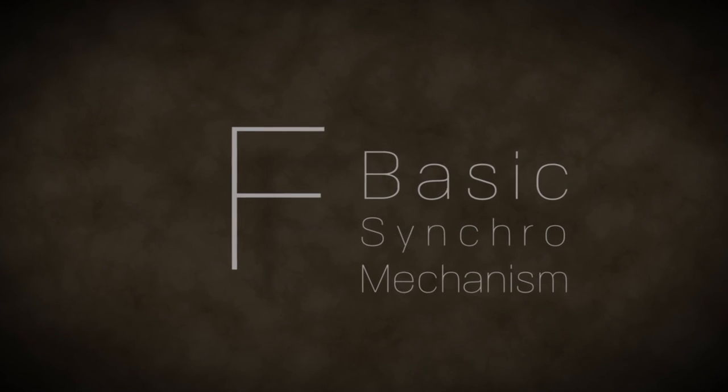This concludes our demonstration of the F-Basic Synchro mechanism on your Sit-On-It seating chair.